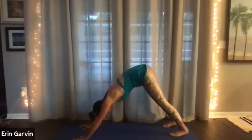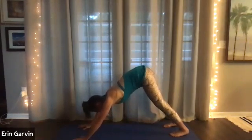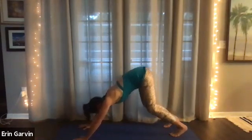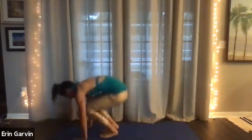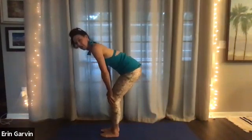Inhale and go back to downward dog. Press the heels towards the floor. Stretch out the hands like pieces of pie between them. Five, four, three, two, and one. Looking up at the hands, you can step or jump to get up there. Land like a cat. Halfway up position. Let your blood pressure settle because we were upside down for a while.